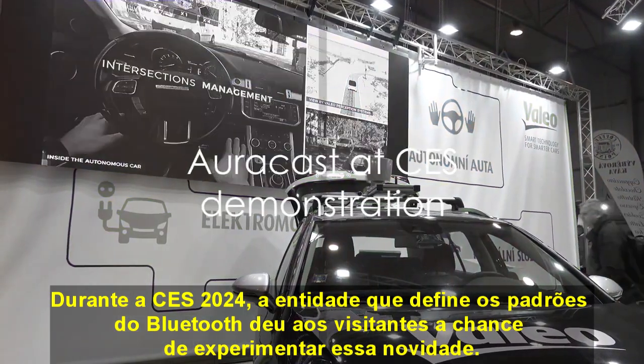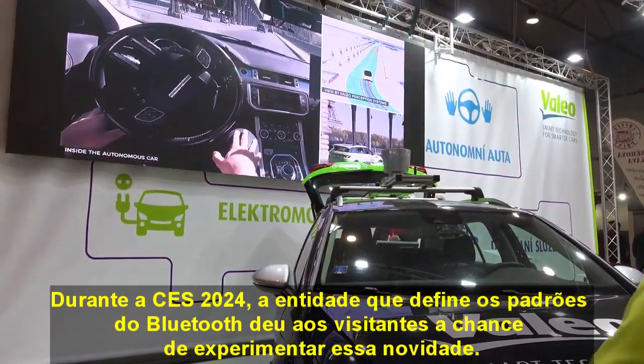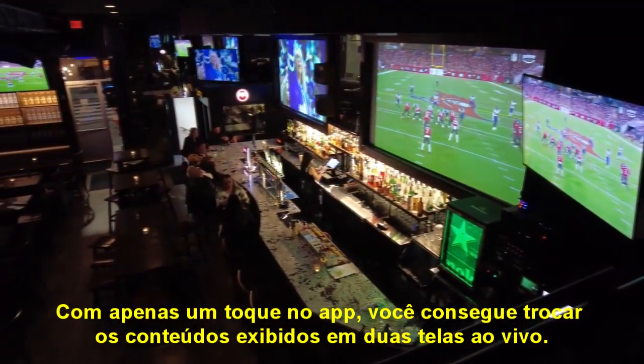The organization that defines Bluetooth standards gave attendees the chance to experience the airport TV scenario during its CES demonstration. You could switch between two sports broadcasts in a fake bar by tapping one or the other in the AuraCast menu.